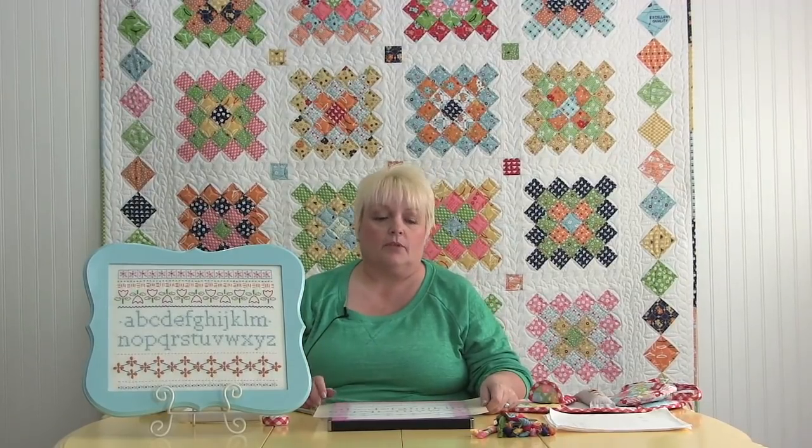Hi, I'm Lori from Being in My Bonnet and I'm going to talk to you today about embroidery. I designed this Stitchy Fun Sampler and it has six of my favorite embroidery stitches on there. I've been teaching embroidery for a long time and these are the six that I learned when I was a little girl — they're still my favorite and that's what this sampler consists of.